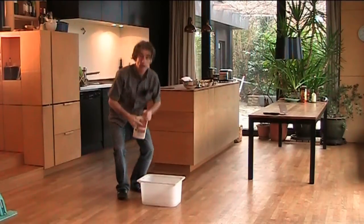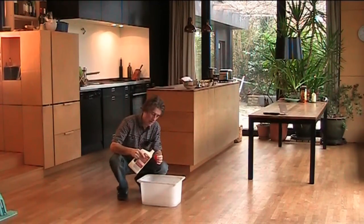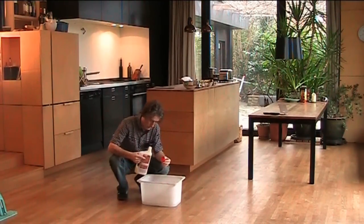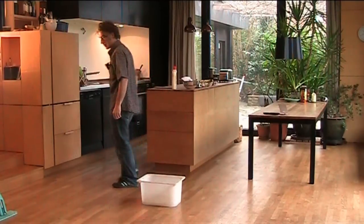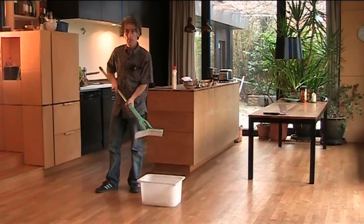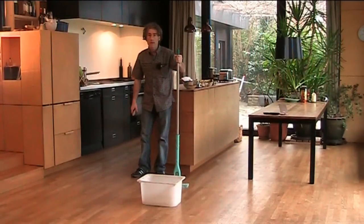We're going to be cleaning this parquet floor. First of all, we put in two capfuls of cleaner, and we've got a cleaning pad. The thing with a parquet floor is don't make it too wet.